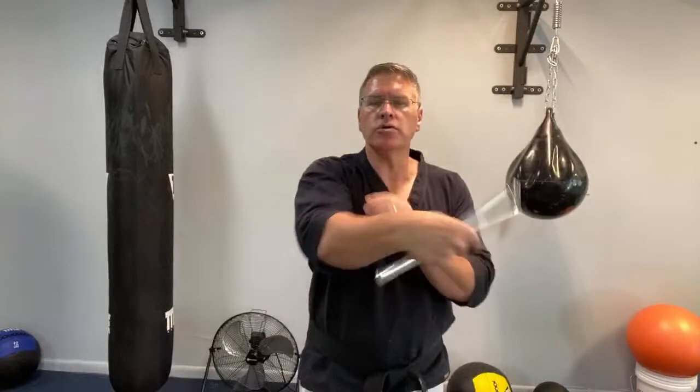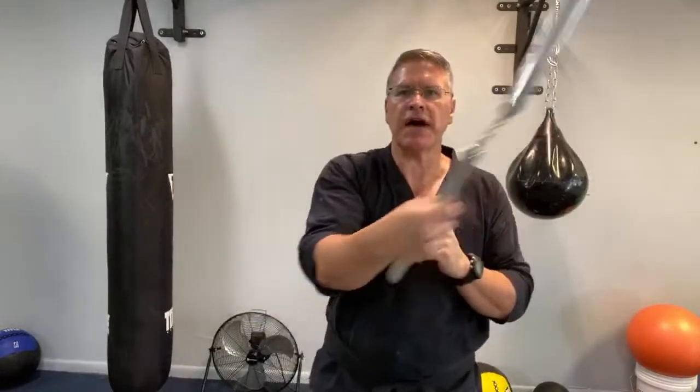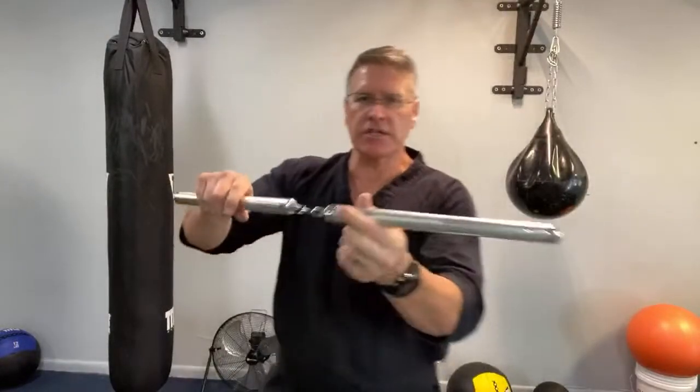This is your second skill using your nunchucks. You're going to go in front of the body. Slow is smooth, smooth is fast. You can see that my hand is staying closed — keep your hand closed. Turn it down and turn it back, and you want to try to get the flow going. You also want the stick to be an extension of the other stick and be almost straight.